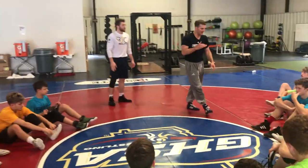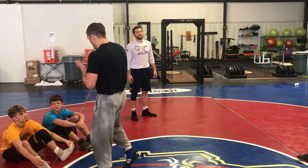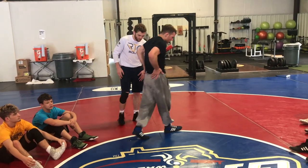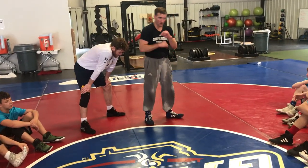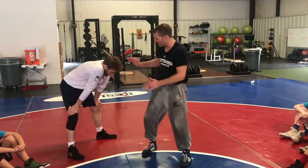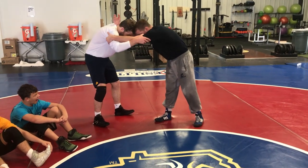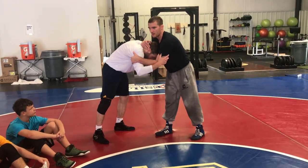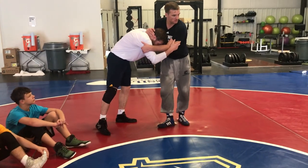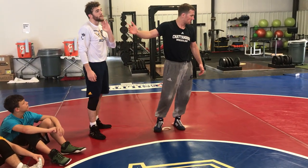How do you guys hit the snap down? Snap into it. If we're going to go that route, to go off from what I was doing earlier, because you guys are doing something a little bit different — if I snap this guy's head and I snap him and I keep my head up here, I can't shoot on him. His head's in my way.